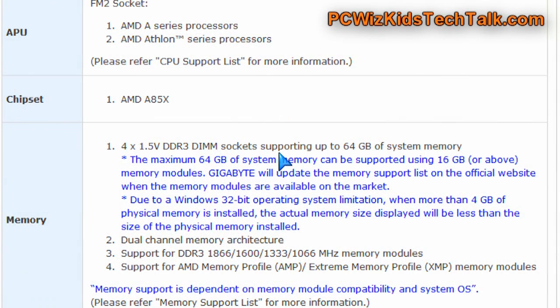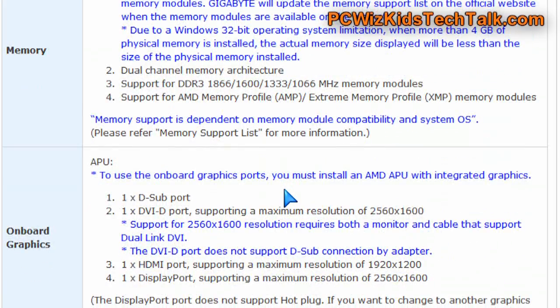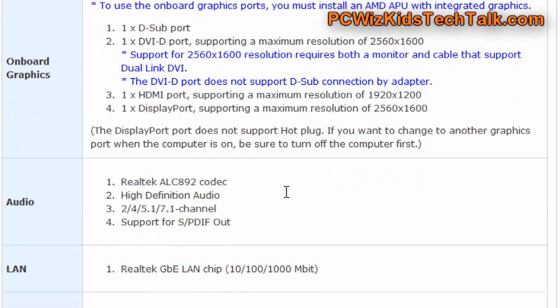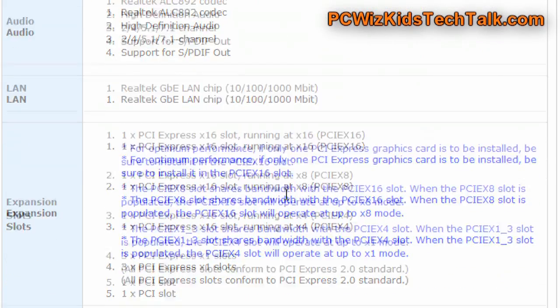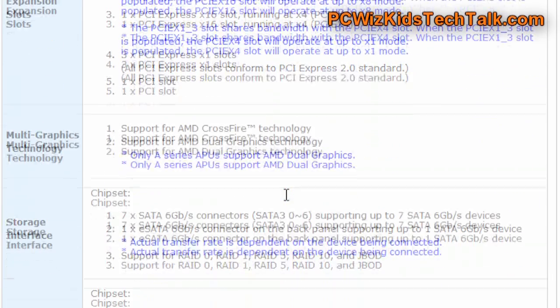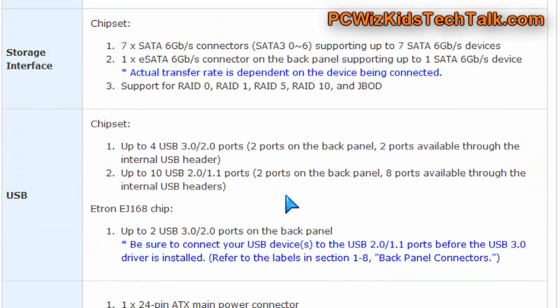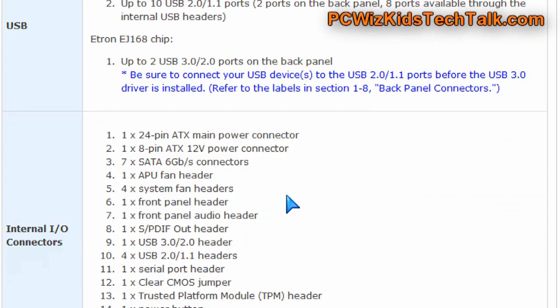Here are basically all the specifications of the board for those of you curious about certain details — like the amount of memory, 64 gigs total that it can take. It does have support for iFinity right off the bat because it has all the outputs built in on the board: DisplayPort, HDMI, VGA, and of course DVI out. It also has support for Crossfire, which is great, and tons of SATA ports — seven of them — as well as one eSATA, and you can have tons of connectors.